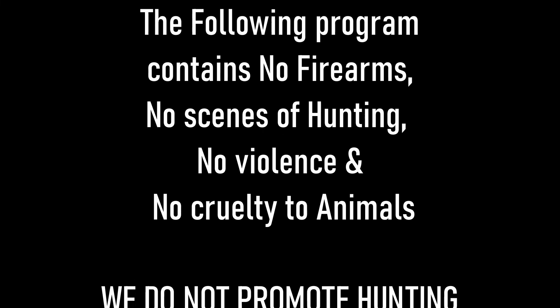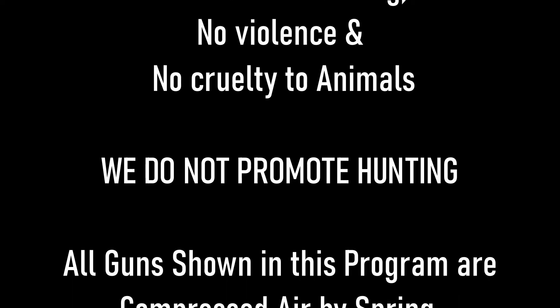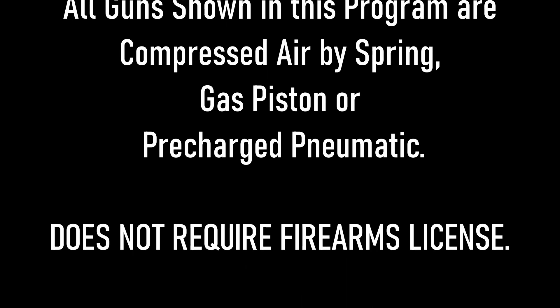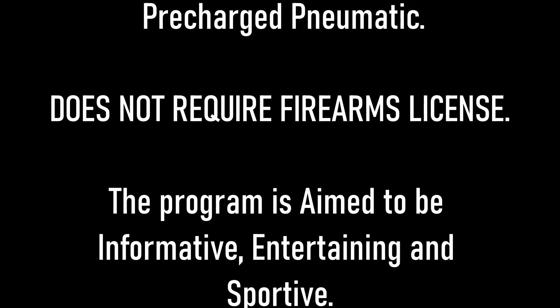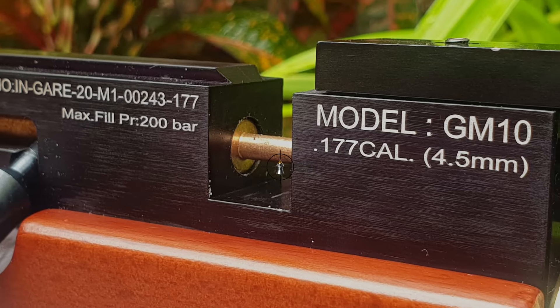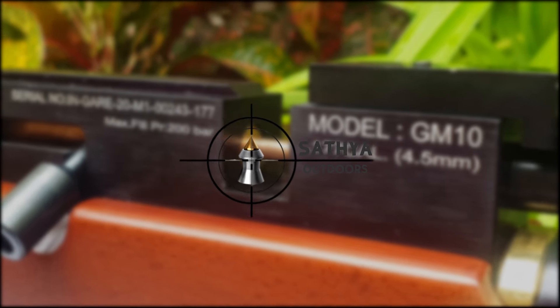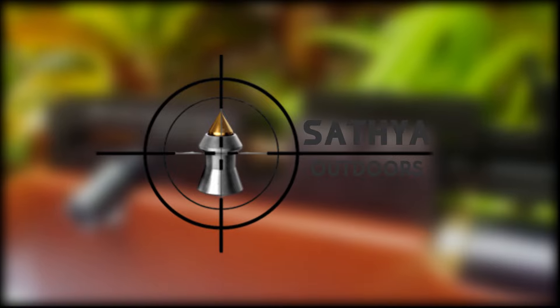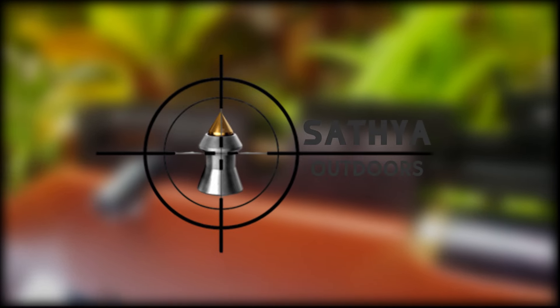The following program contains no firearms, no scenes of hunting, no violence, and no cruelty to animals. We do not promote hunting. All guns shown in this program are compressed air, by spring, gas piston, or PCP — does not require a firearms license. The program is aimed to be informative, entertaining, and sportive.